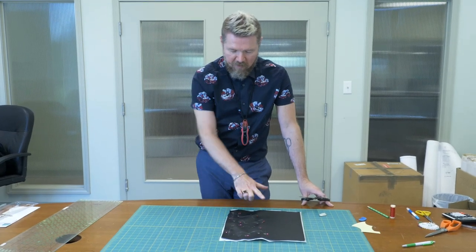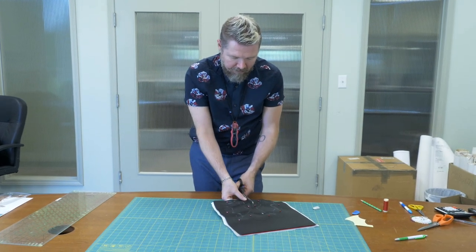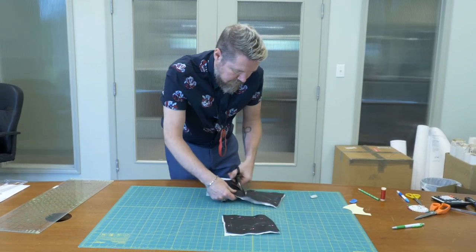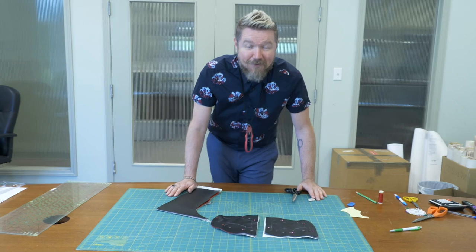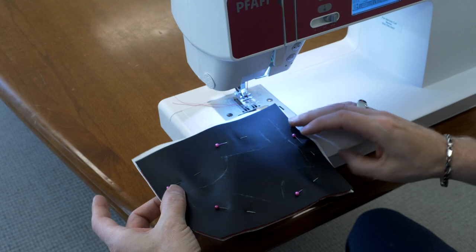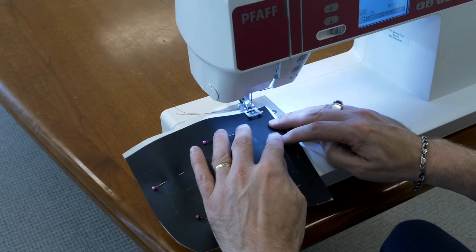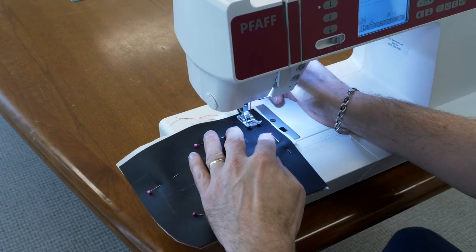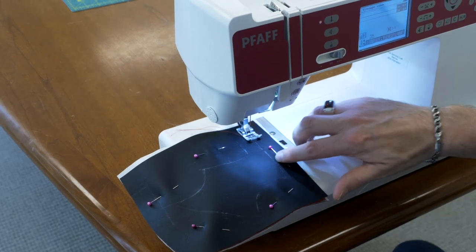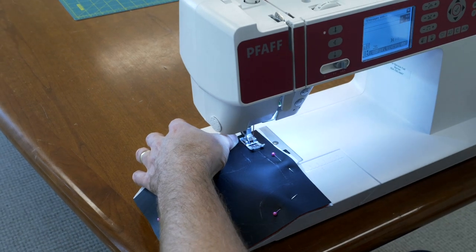So we've got our pattern traced out and we've pinned around the outside edge of our cutting line. Now I'm going to roughly cut the two wings apart. Now we are ready to head to the sewing machine. We've got our wing all pinned and ready to go — all the layers, and you can see there's some white stabilizer on the back. That's going to help keep it flat. We're going to be stitching right along our chalk line — it's a little white chalk line on the black fabric.